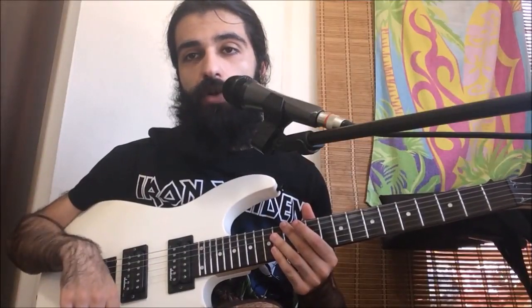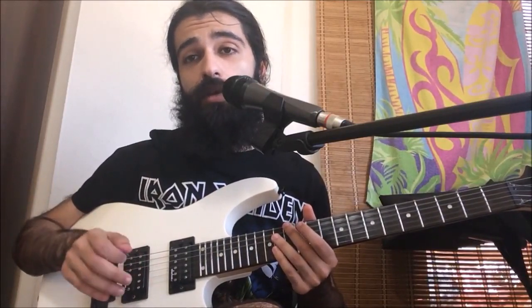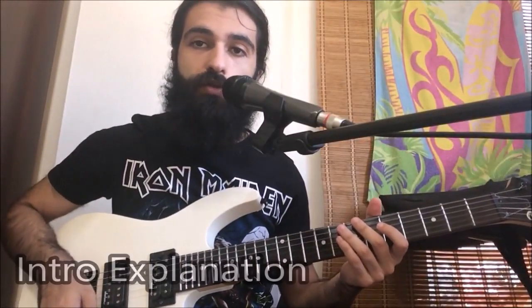Hey guys, today we're going to have a look at the riffs from 'Last Day Under the Sun' by Volbeat. Tuning for the song is going to be standard E tuning, so get yourself a tuner and let's have a look at the intro.